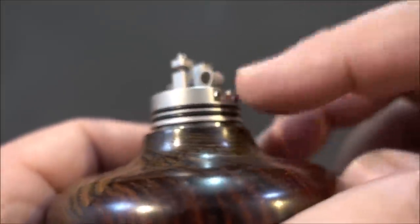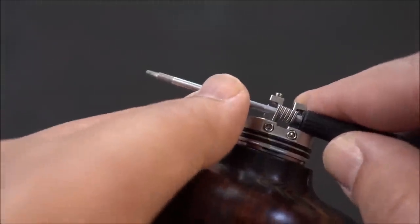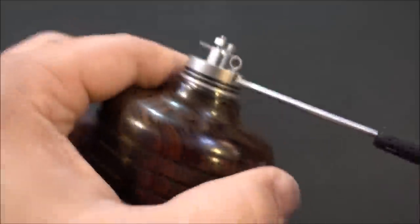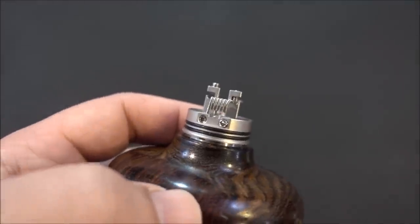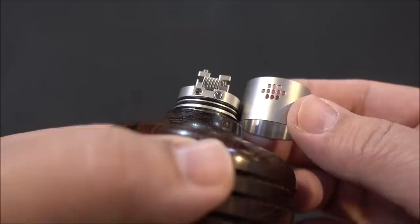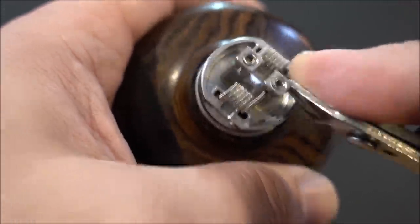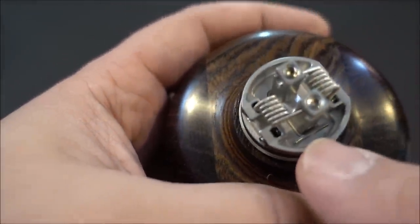You can see the coil placement and raise it if needed — go up to 6 or 6.5 millimeters if necessary. Once positioned, use your coiling rod to center it. The build deck makes it really easy to cut your wire with no obstruction — I'm really digging this build deck.